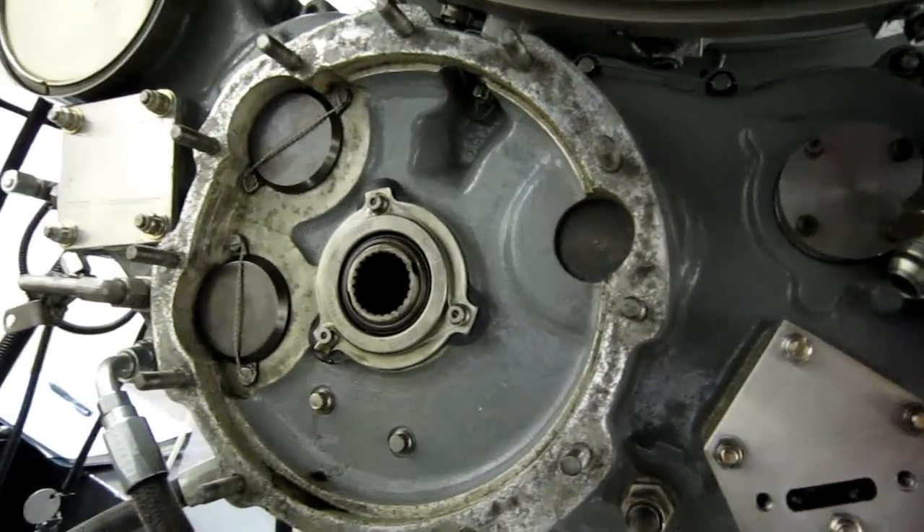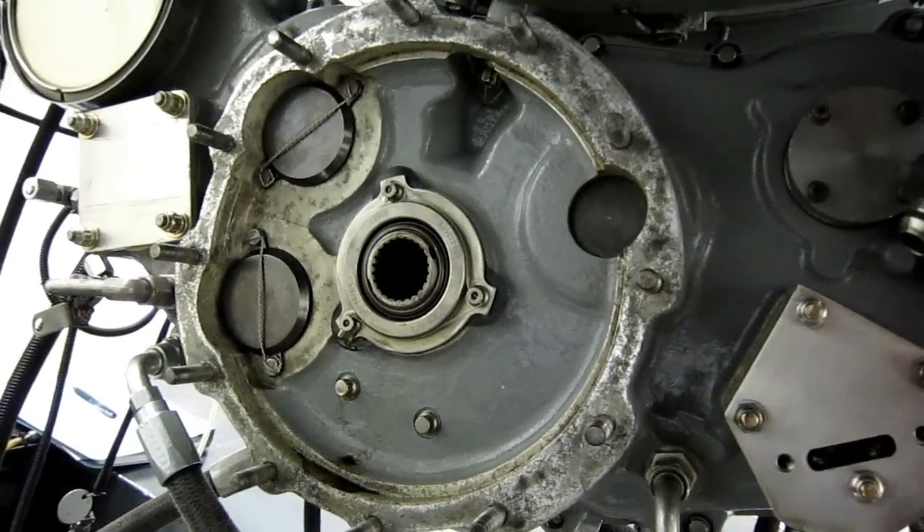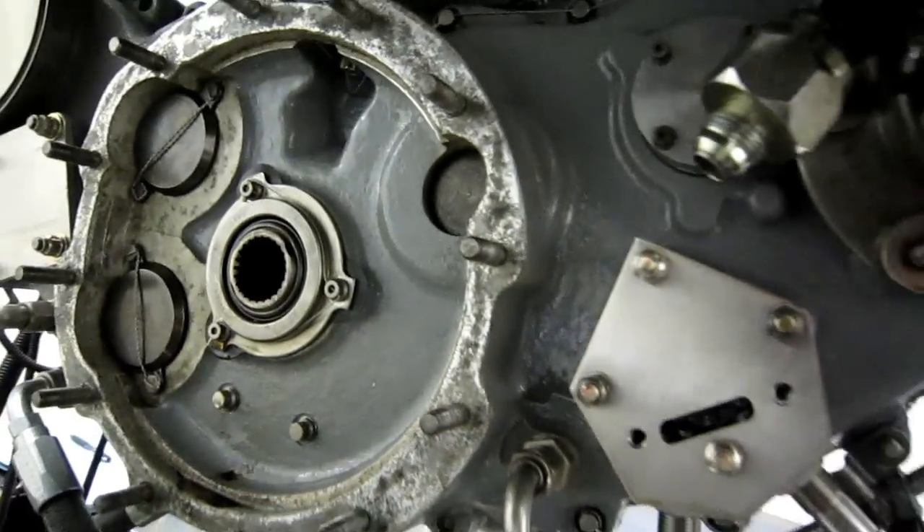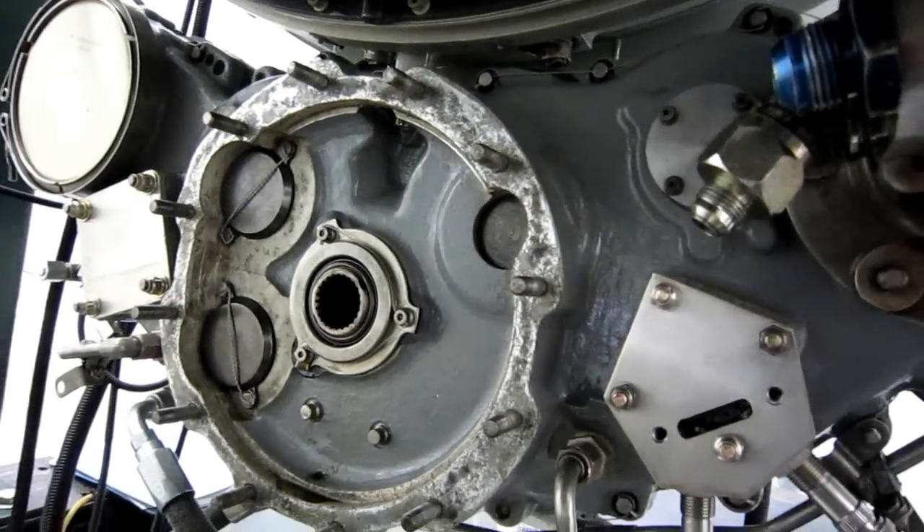This is for the main electrical generator on the aircraft, and we don't use this drive spline at all. This goes through to the other side and is driven by the starter.